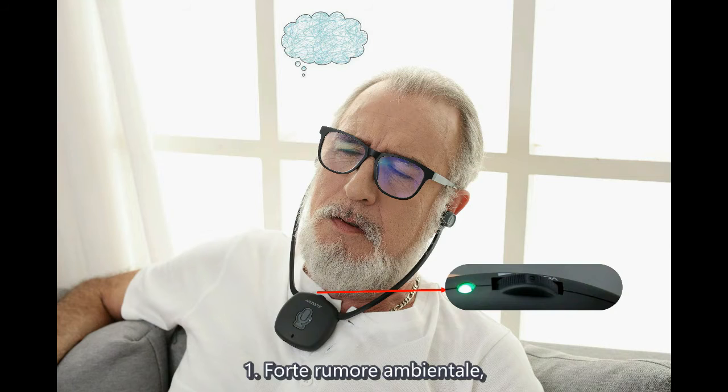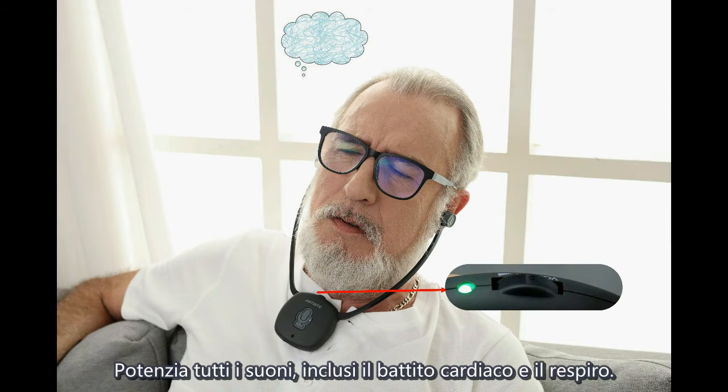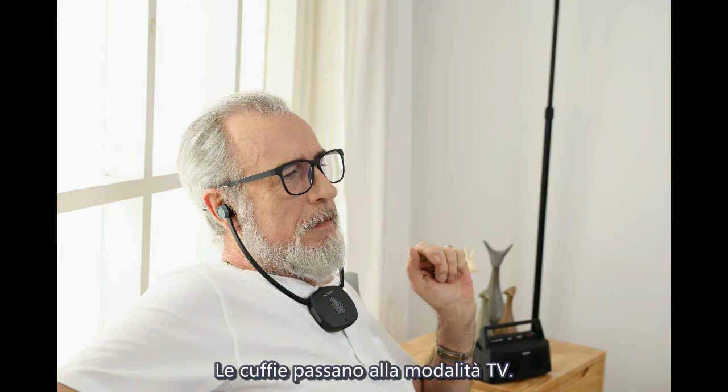Troubleshooting. If surrounding sounds are too loud — even hearing your own heartbeat — check the headphone's LED light. If it is green, it is in hearing aid mode, which amplifies all sounds including your heartbeat and breath. Please press the microphone button once. The LED changes to blue, switching the headphone to watching TV mode.